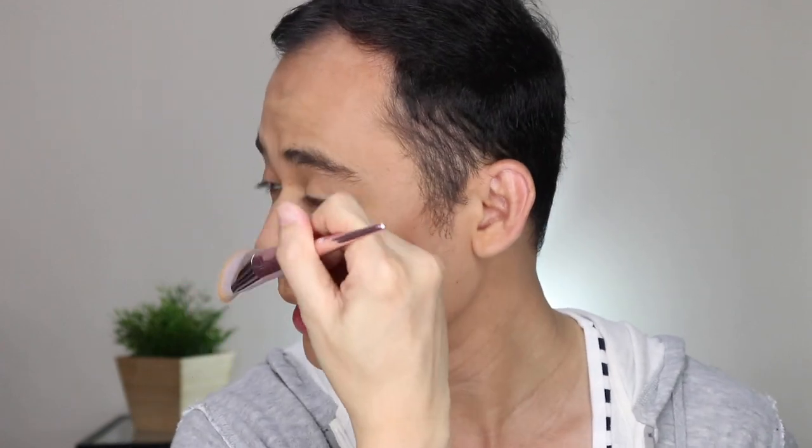It looks like a samurai sliced my cheeks — and it's perfect for nose lining too, fitting right along the side of the nose. For me, this contour brush is great. If you want to achieve that super chiseled contour, this is perfect. Next up is the P65 Precision Setting Brush.